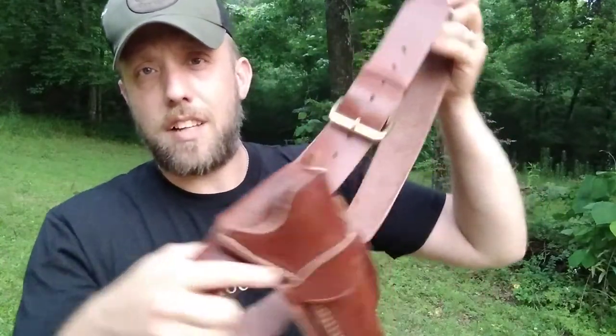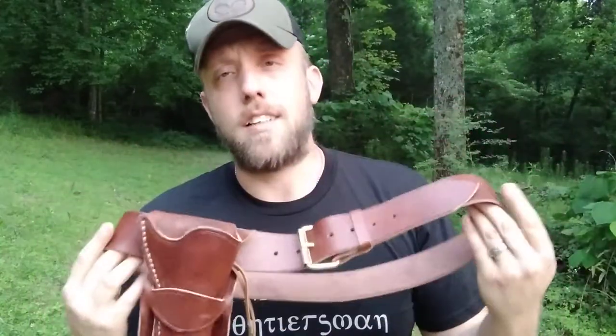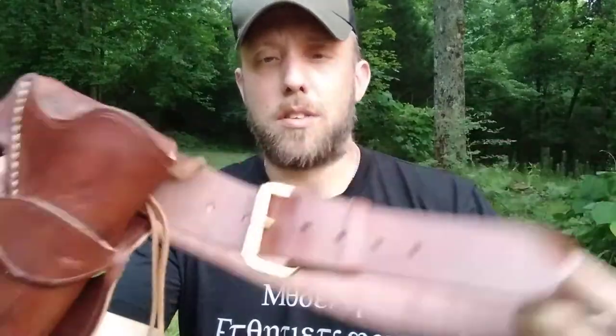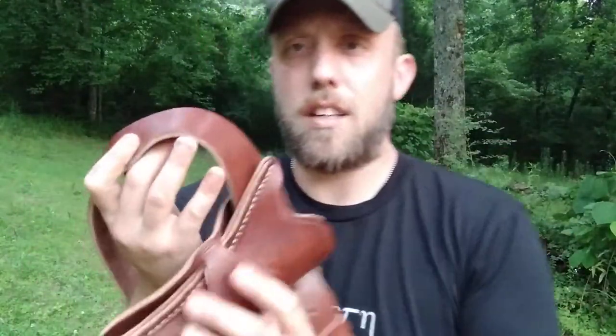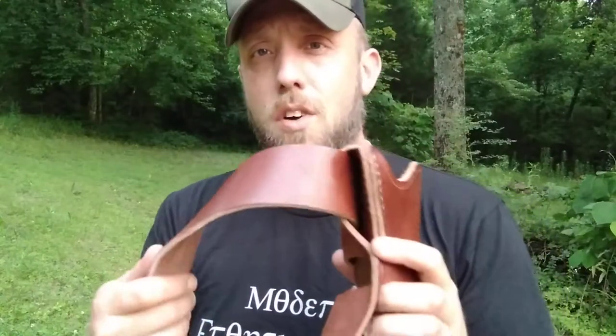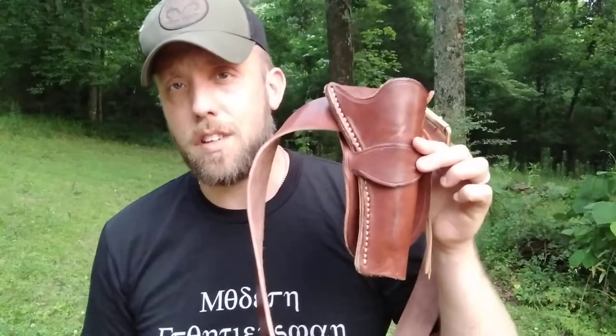I don't finish the edges on this — I leave them raw. Gives it kind of that rustic look. I use the brass buckles and hardware as always, and it's made out of the same leather, traditional harness leather. The edges are just left raw, and that's about the only difference in the skirt on this holster.